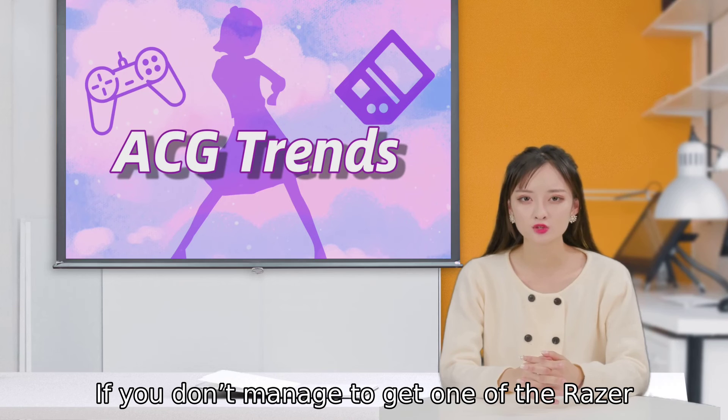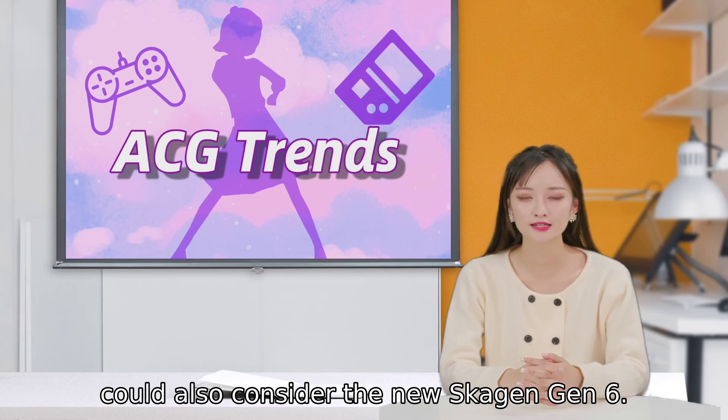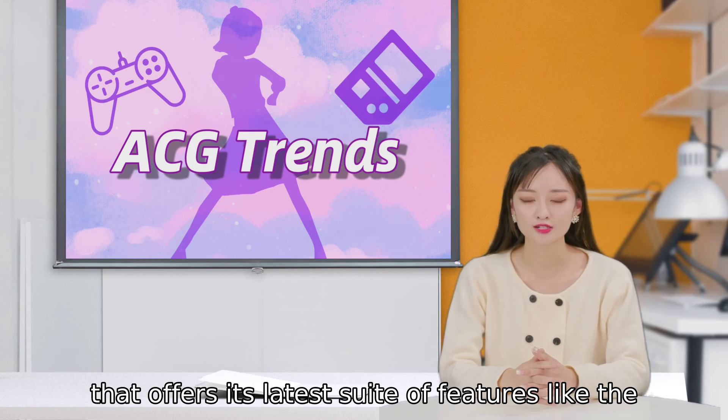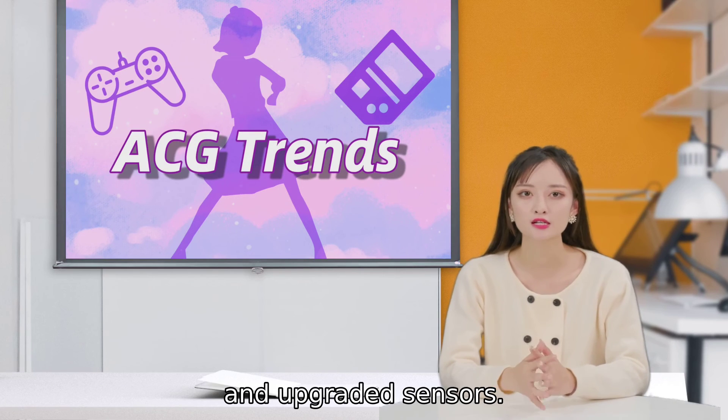If you don't manage to get one of the Razer watches, or are intrigued by Fossil's other brands, you could also consider the new Skagen Gen 6. The Skagen Falster is my favorite of Fossil's smartwatches, and the company is launching an updated version that offers its latest suite of features, like the Snapdragon Wear 4100 processor, faster battery charging, and upgraded sensors.